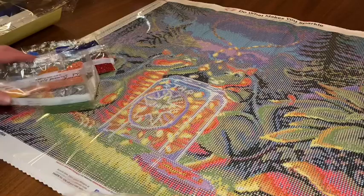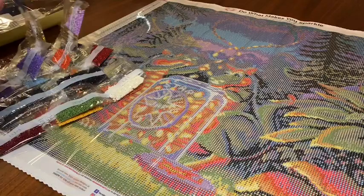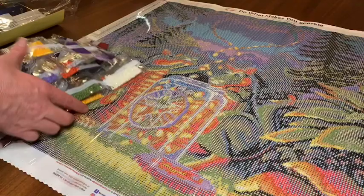Oh my gosh, I still can't get over that special drill! This is my first diamond painting ever with a special drill and I am so flippin' excited! Holy cow, that was really cool. Alright, I'll go ahead and do one more canvas in this video and do another video with the other two. Let me pause, clean this up, and I'll be right back with number two.